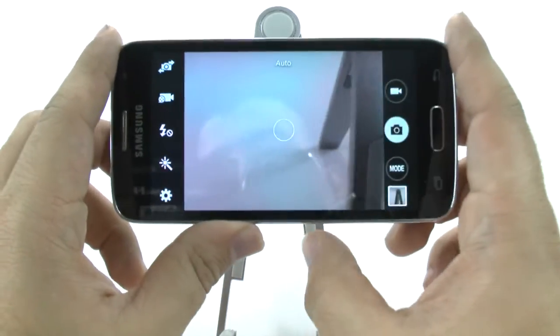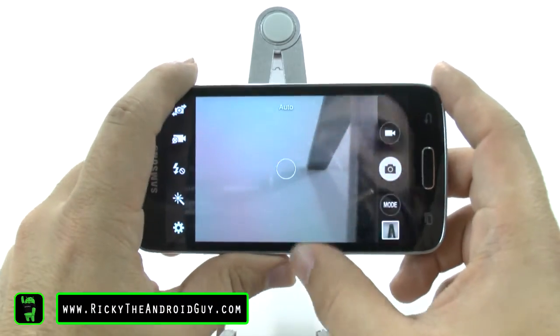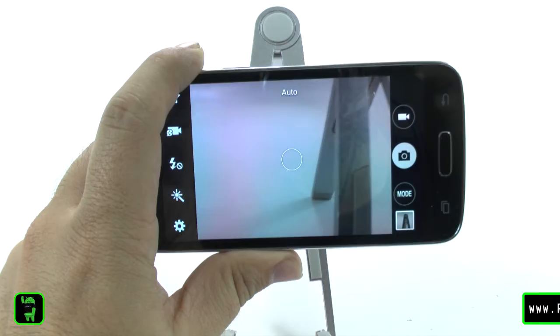Alright guys, that was how to set up the Galaxy Avant camera. If you have any questions on this device, feel free to ask. This has been Ricky, the Android guy.